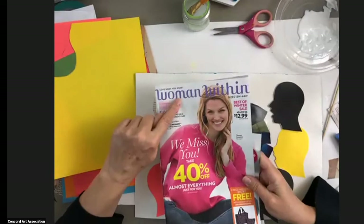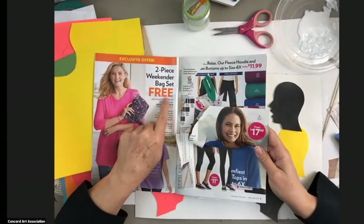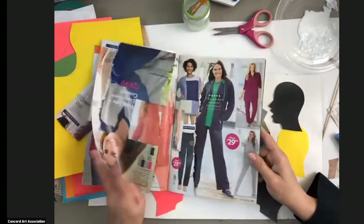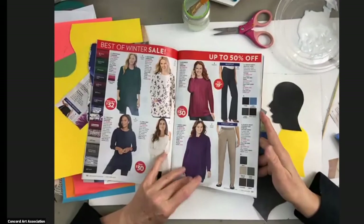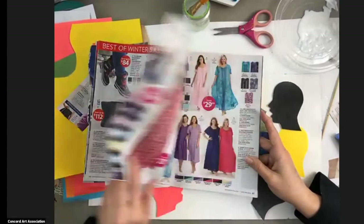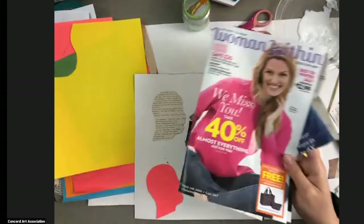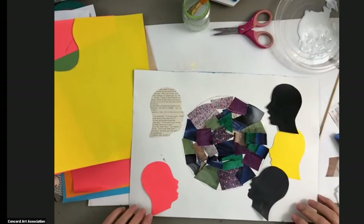You could write those words on your collage, or you could look for the letters in your magazines. This magazine has the word 'woman' on it. This magazine has lots of big letters and numbers that might work for you. Maybe look at this word right here on this catalog — it says 'free.' Maybe I'm thinking of freedom, so I could find the rest of the word. You can look for words, cut them out, and string them together. Here's the word 'all,' 'up,' and 'to' are good words. 'Best' is good. 'Dreaming' is great — this says 'dreaming of spring.' So there are lots of words in your magazines and catalogs in the titles that might be perfect to cut out and make your own sentence on your collage, to talk about what this feels like and means to you.